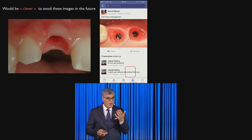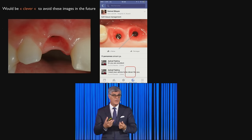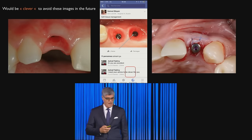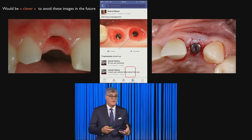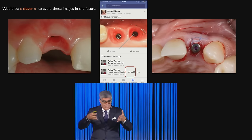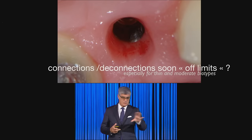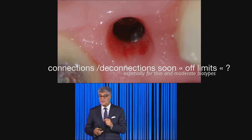Looking at the literature, we often see pictures that concern me — because we have removed a healing abutment and created a wound, scratching the tissue that had been adhering to it. No matter the type of healing abutment, removing it multiple times is an issue. If it's bleeding, it's a wound. Physiologically and genetically, the role of the junctional epithelium is to go apically to protect. If it doesn't bleed, you've created a pocket ready for bacterial invasion. We want to limit — or finish with — multiple connections and disconnections, especially in a thin or moderate biotype.